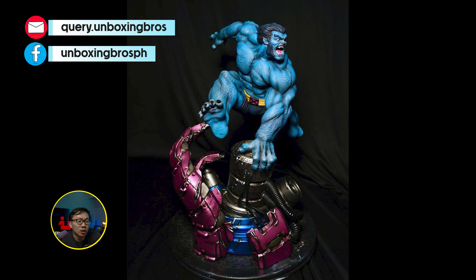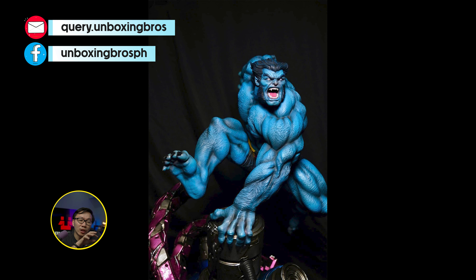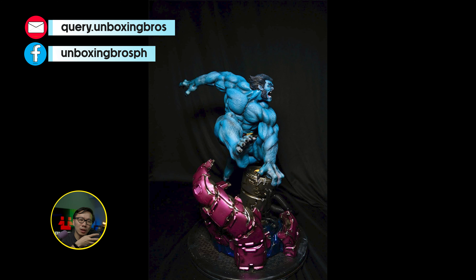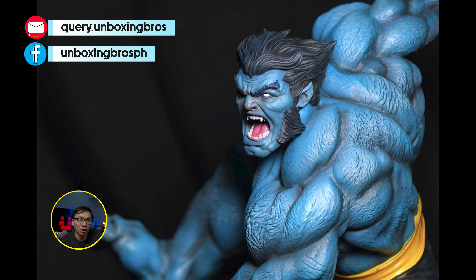We have the prototype reveal for this Beast statue. I'm glad we finally get to see the prototype of this very dynamic Beast statue. Even though it's dynamic, it still does not consume a lot of space.